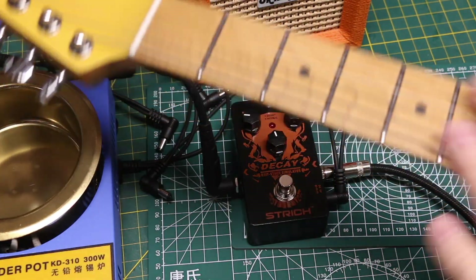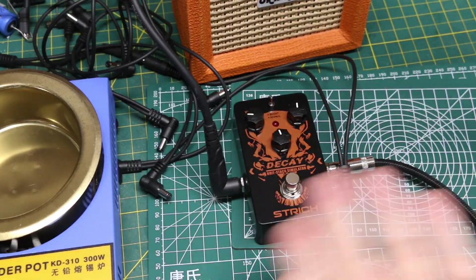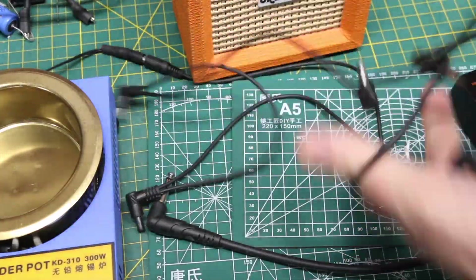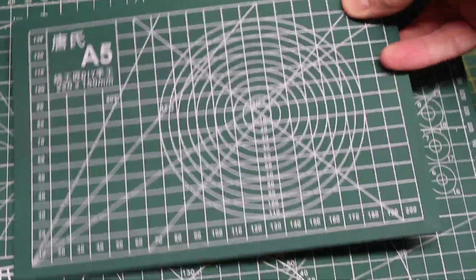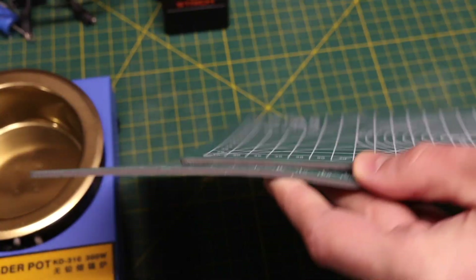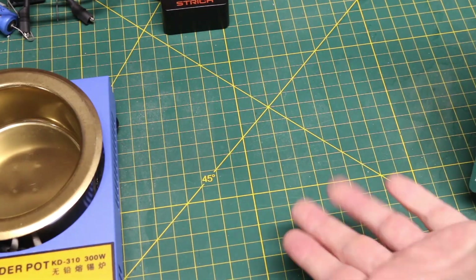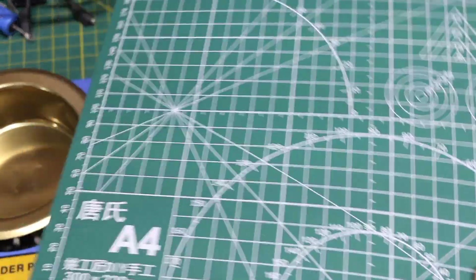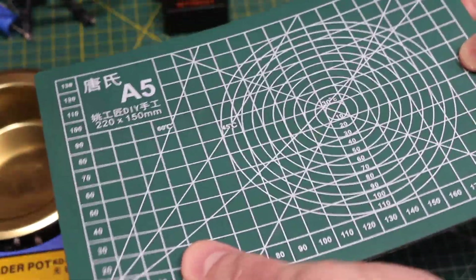Now I've got to start clearing stuff away and make room for this. And while we're here, I got these two cutting mats, A4 and A5 size. There are different ones available — these are the thicker ones, like the big one I use, because it makes them more rigid. There are thinner ones that are basically no structural support.